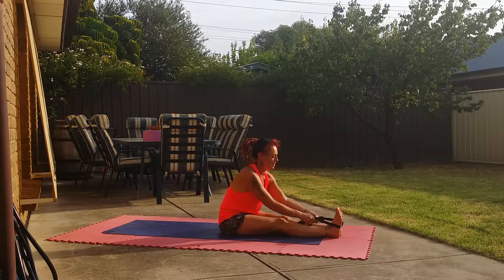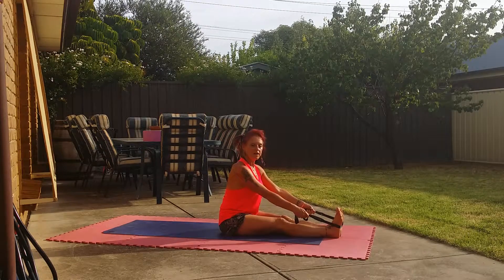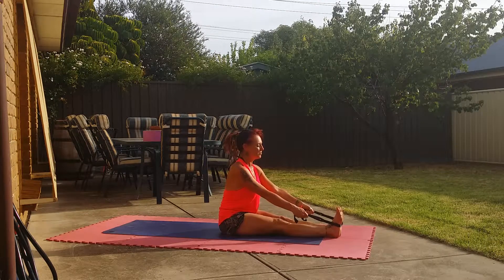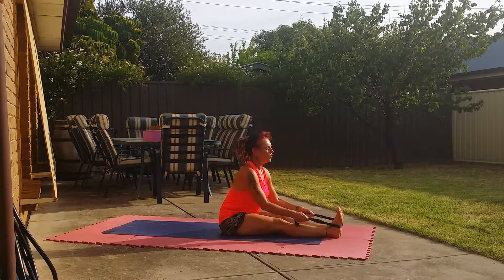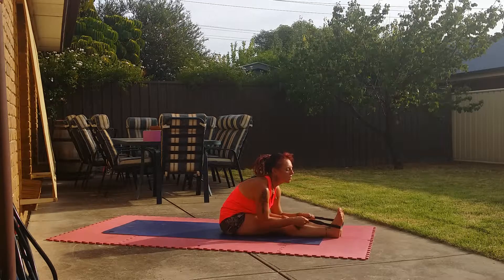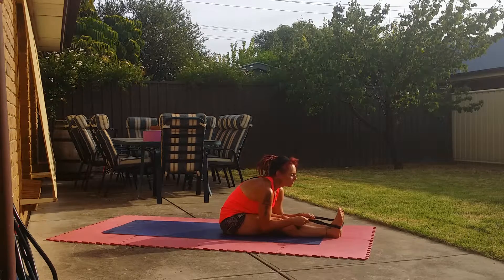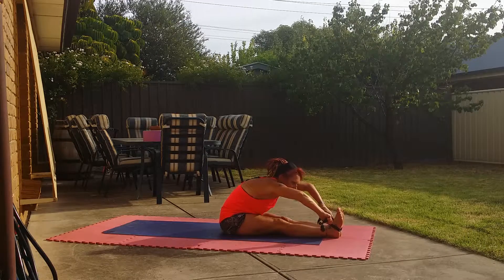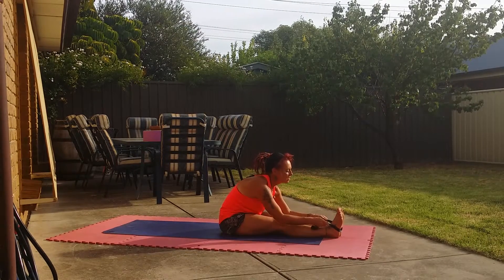Same on the other side. So if you're sitting up nice and straight, sit bones in the ground, relaxing through the legs. And as you inhale, you lift and come forward as you exhale. Nice straight back. And allow your arms to come down the side — you don't want to be pulling yourself like this. Nice and strong.